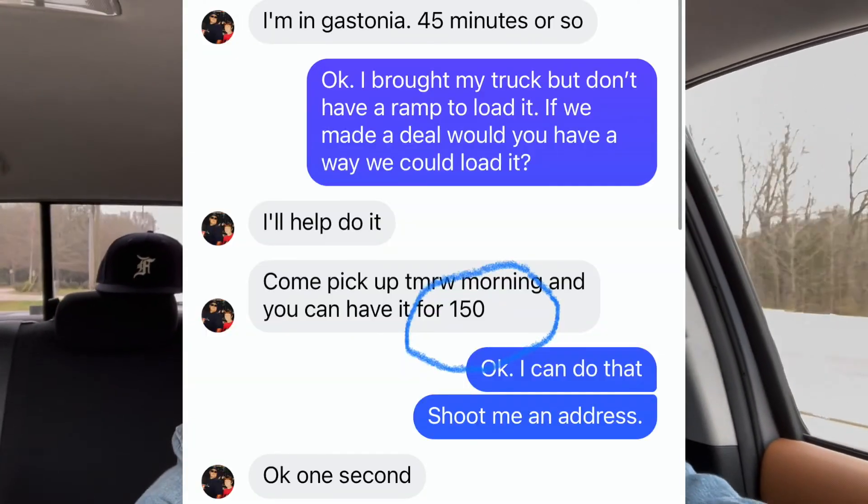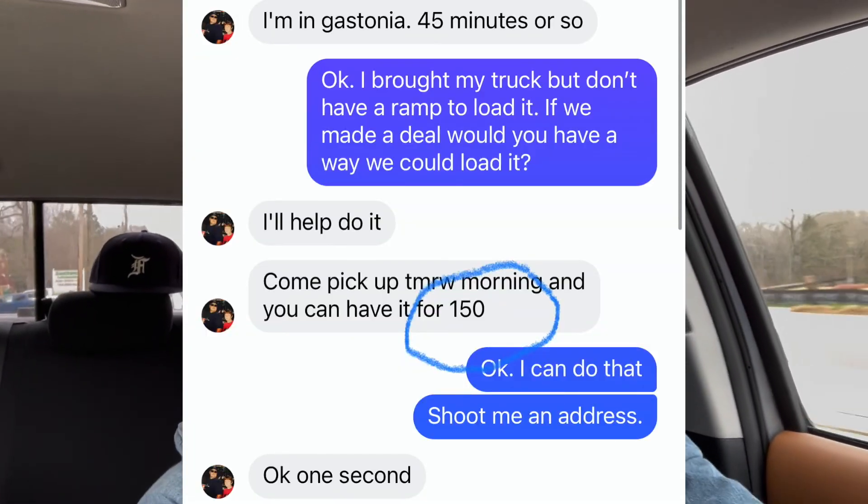Jumped on Facebook Marketplace and found this bike for $150. I didn't have my ramp with me, so I ran to Home Depot and picked up a motorcycle ramp — it was about 40 minutes out of the way — and it was $150 itself.